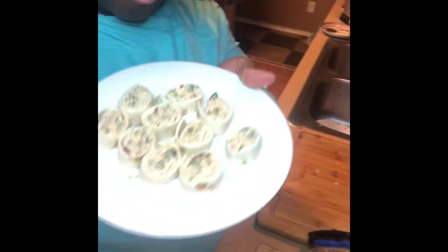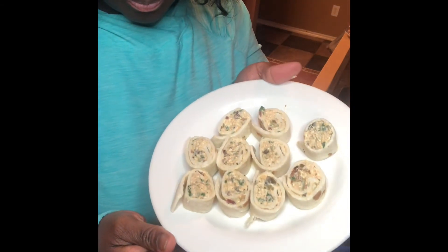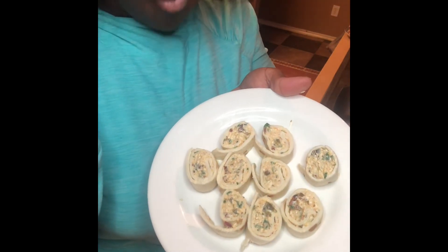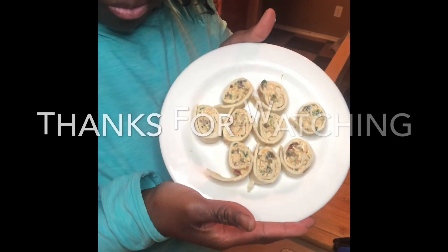Hope you enjoyed this video. Please subscribe and I will see you guys on the next video. Thanks for watching — this tasted great. Have a blessed day and Happy New Year!